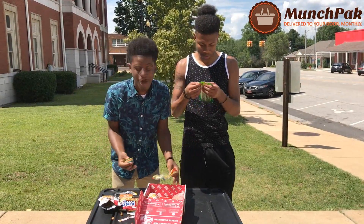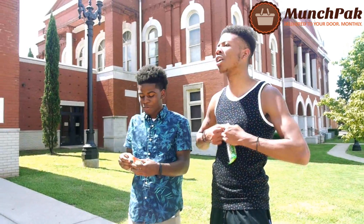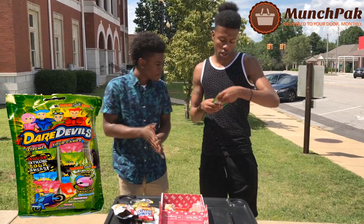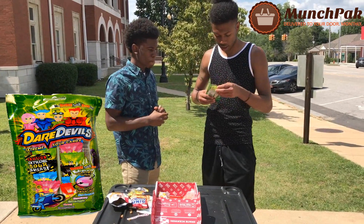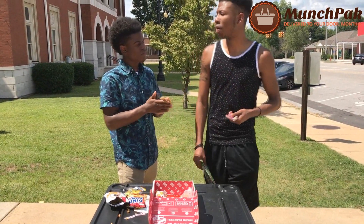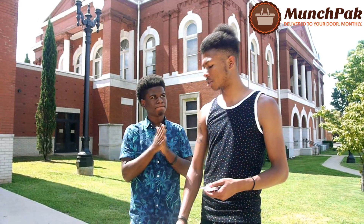Like I said, you can customize your box how you want it. So if I want straight gummies, I get straight gummies, straight candy. What you got right now? I got Daredevil's Extreme Sour Candy. I'm guessing they're like Warheads. Are they pretty good so far? Right now I'm giving them a 10 for everything I eat, for everything I particularly love. It's delicious, to be honest with you.